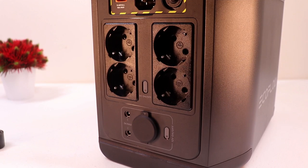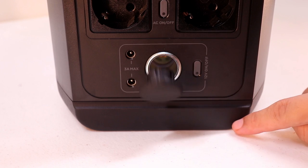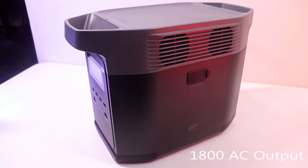Below that are four AC outputs with a power button in the middle, some DC 3A ports, and lastly a 12-volt car power output. The Delta 2 has a capacity of 1024 watt-hours with 1800-watt AC output.